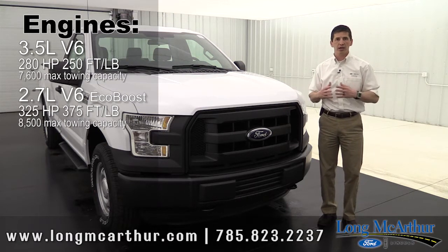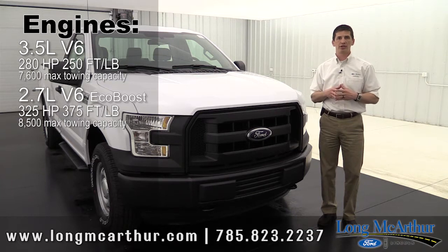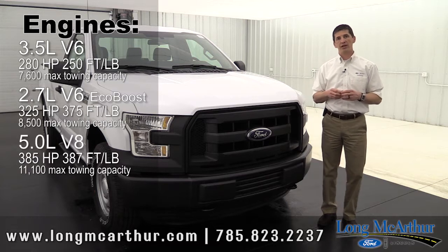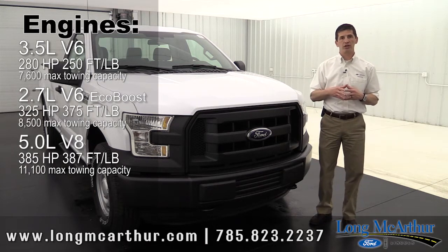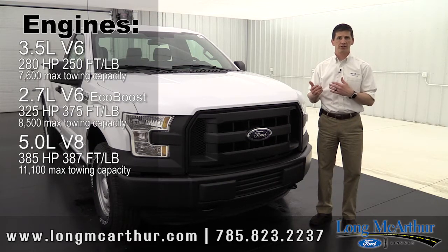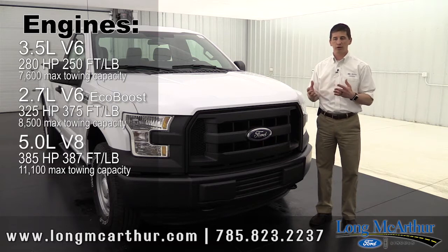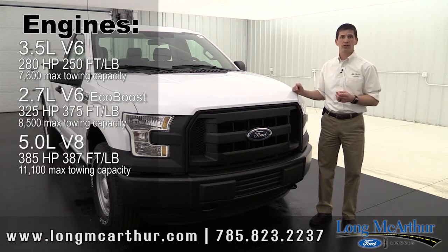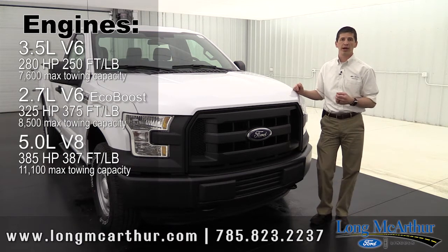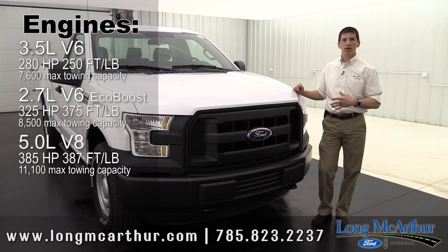Most of the time you're going to be driving around the city and you'll want that EcoBoost engine to save you the most on gas. Another engine available is the 5.0-liter V8. A lot of people choose that engine, especially for towing. It gets 385 horsepower and 387 foot-pounds of torque — that's only 12 foot-pounds more than the 2.7 EcoBoost — but it does tow up to 11,100 pounds. So if you have a bigger trailer that you need to pull, that might be the engine for you.